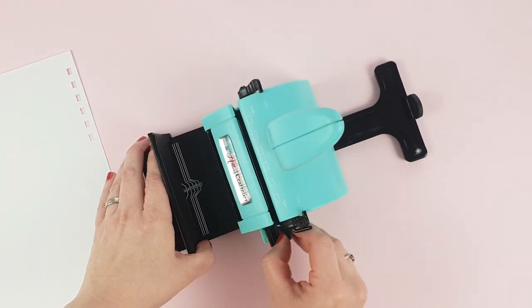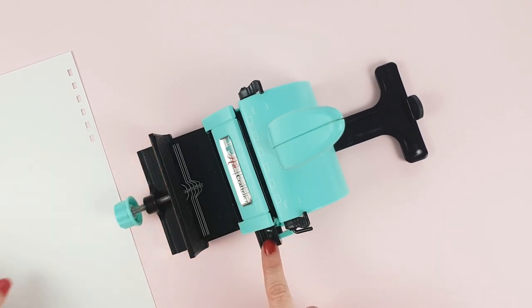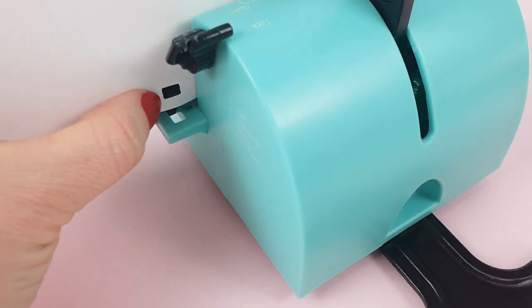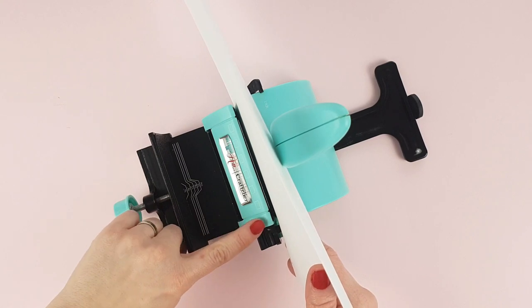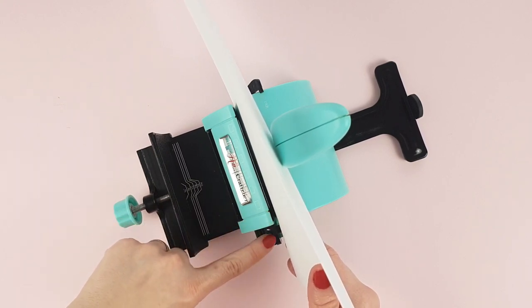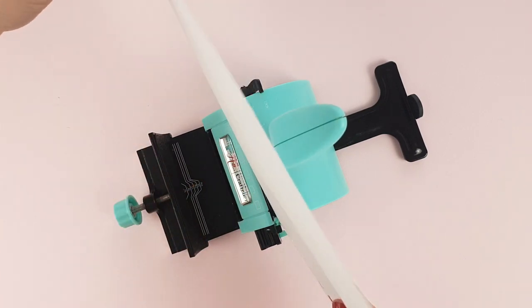Now place the tab in position B and engage the stop guide tab into the second-to-last punched hole. You have to match it with the second-to-last hole and not the last one, because in this area there is no punch to make a hole. Here is the second-to-last hole, here is the last hole, and this is the area not punched yet.